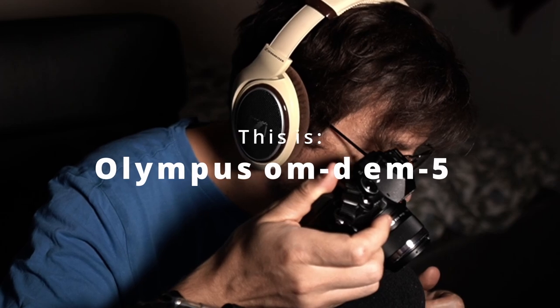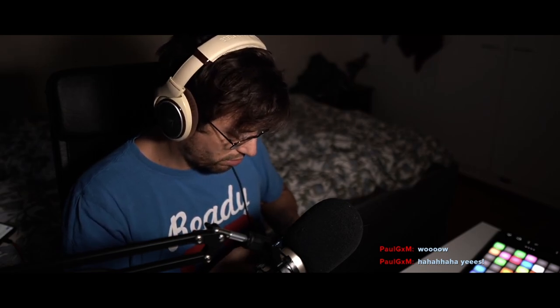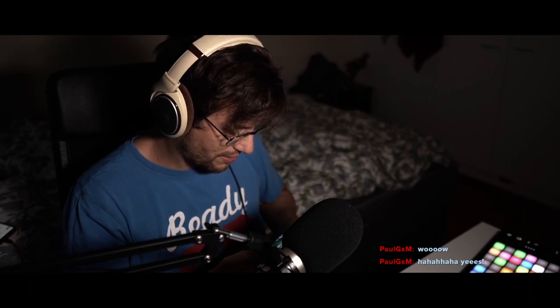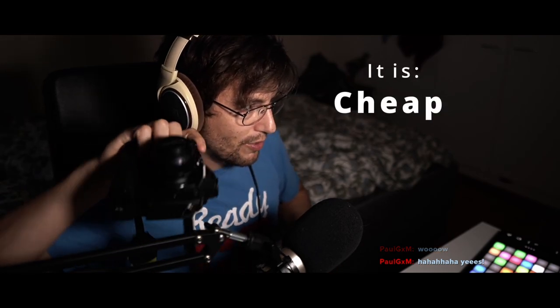Can you hear it? Oh my god, that sound is great. I don't know what it is. This is a super cheap camera — like 50 bucks — but it's actually quite a good camera. It's kind of old but cheap as hell.